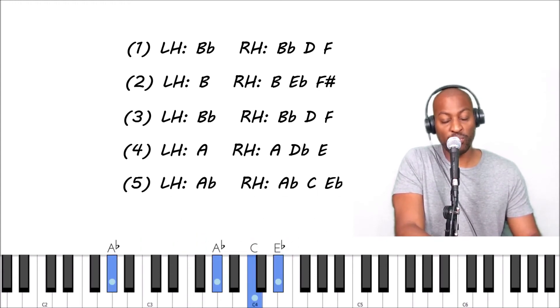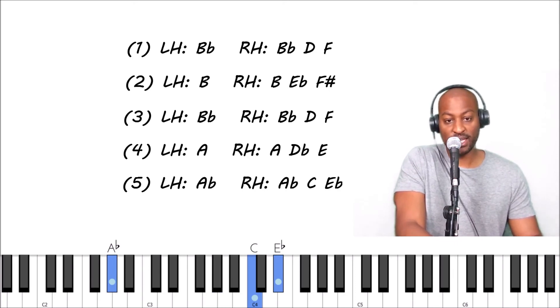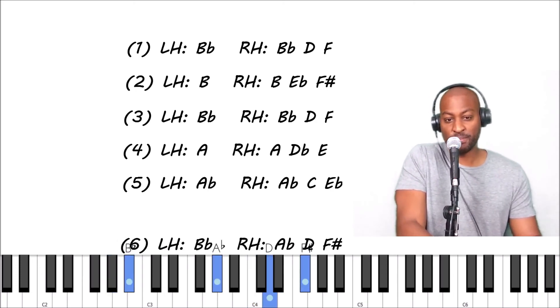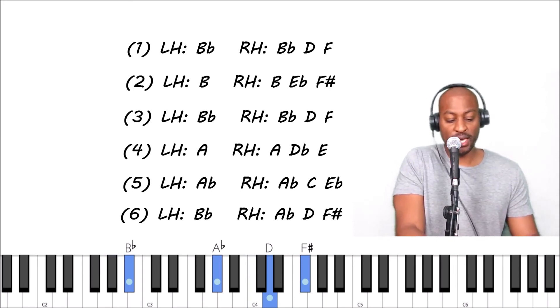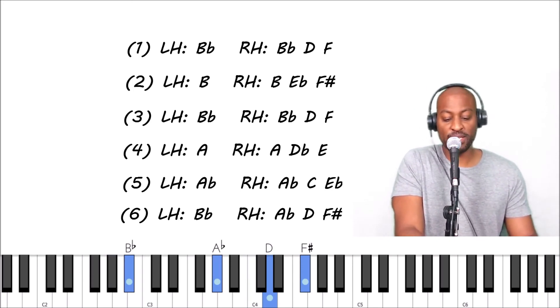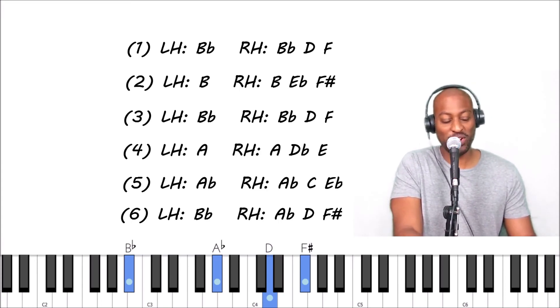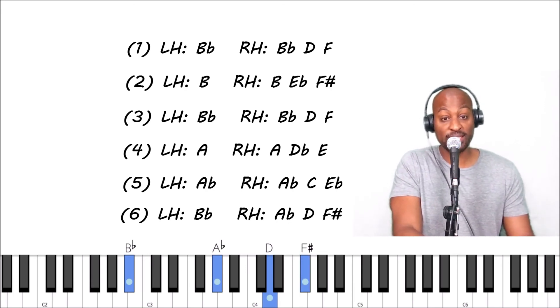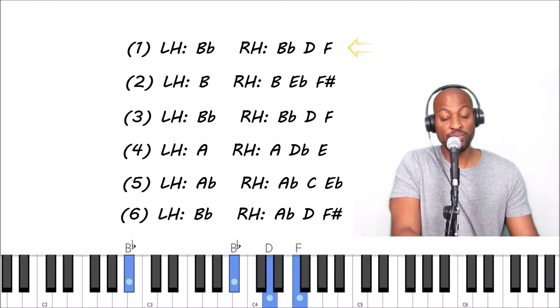Then drop down one more time to the A flat major chord — left hand A flat, right hand A flat, C, E. Then your last chord is a B flat seven sharp five — a crazy name. Left hand is B flat, right hand is A flat, D, and F sharp.